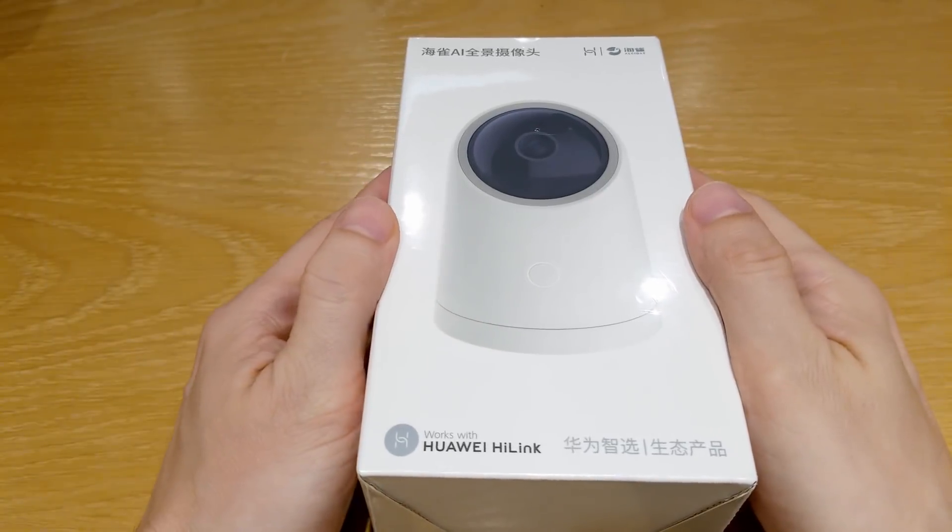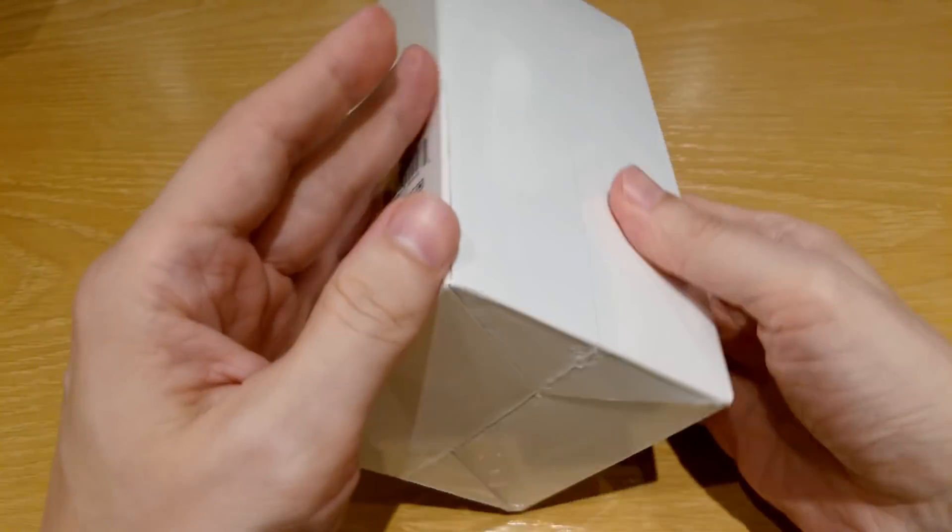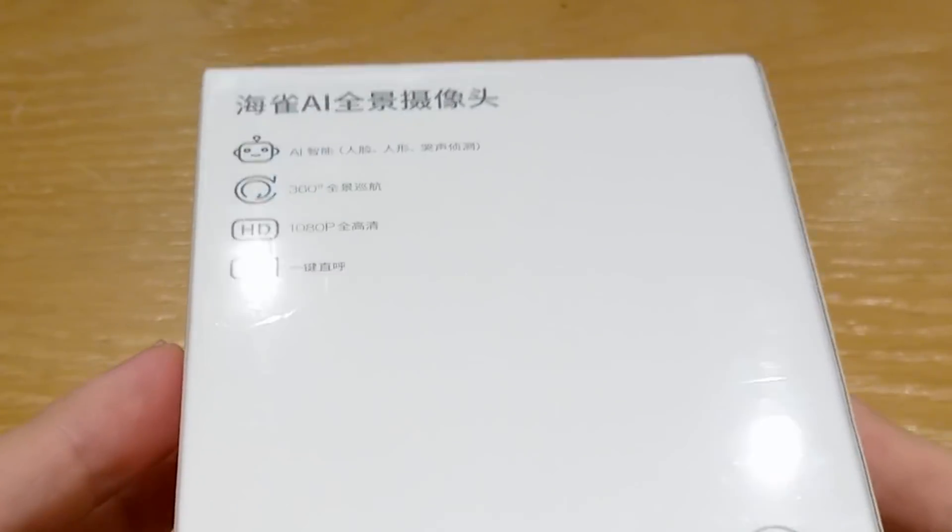Here we go. AI capabilities, 360 degree rotation, Full HD — these are just some of the features which this camera has.